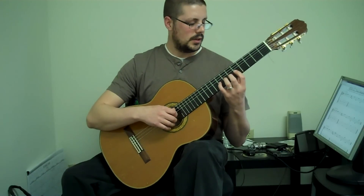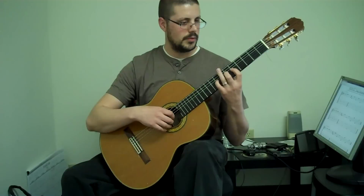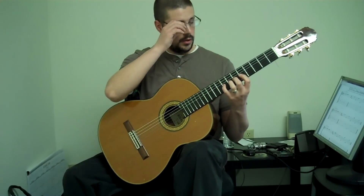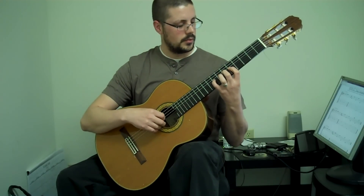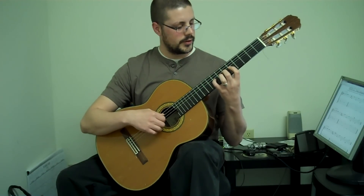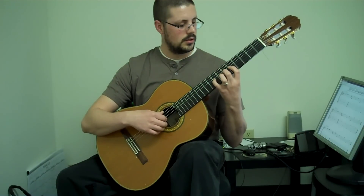Third finger's the hardest one — it just doesn't want to move. So work on maybe just moving it up in the air; see if you can bend it back and forth. Now the first, second, and fourth finger are going to stay where they are, and you do the same thing with the third finger. Remember: slow, nice and easy. Wait for your finger to get to the string. Don't rush it. All the way out, all the way back in.